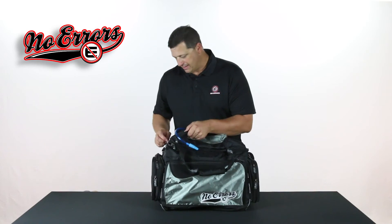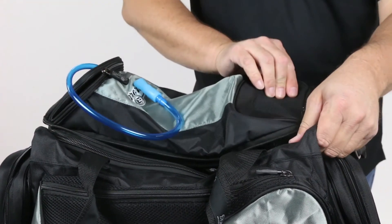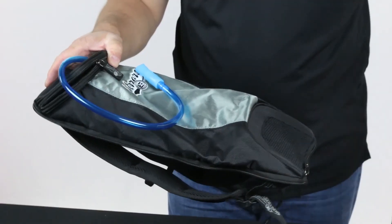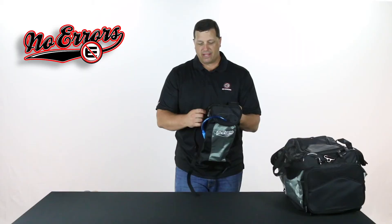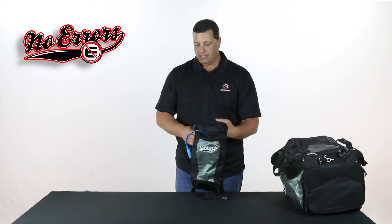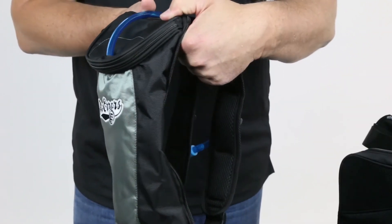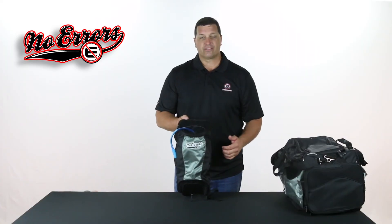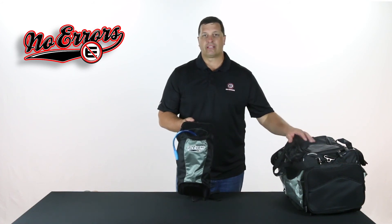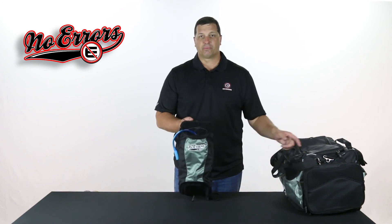More unique to that is that we can actually take this particular pouch off and slide this bag to the side. Now it's not just a hydration pouch for baseball or softball — if you're going to go bike, walk, run, or train, you've actually got a water bladder and hydration system that you can take along with you without having to take the rest of the items in your duffel bag. This is a great feature on this particular bag.